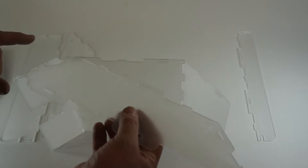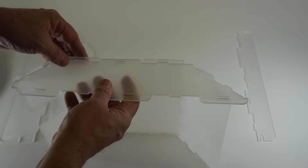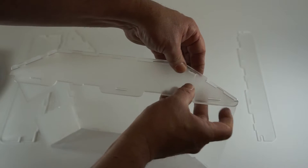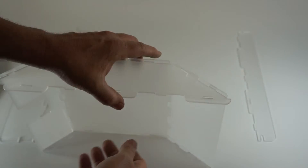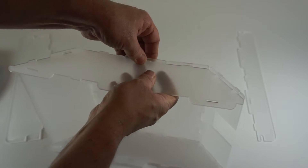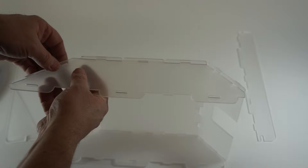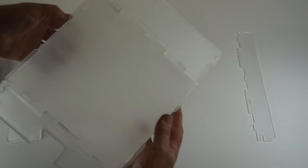Next we'll attach the side panel. Starting at the bottom we'll engage the hooks and then we're going to go around making sure the tabs are aligned — they'll go together with just a gentle bending motion and a click. And they're engaged — there we've got one side on. We'll turn it over and do the same for the next side: engage the hooks, slide them up, and with a gentle bending motion and a slight click engage each of the tabs around the edge of the enclosure. And there we've assembled the bump-out for the back.